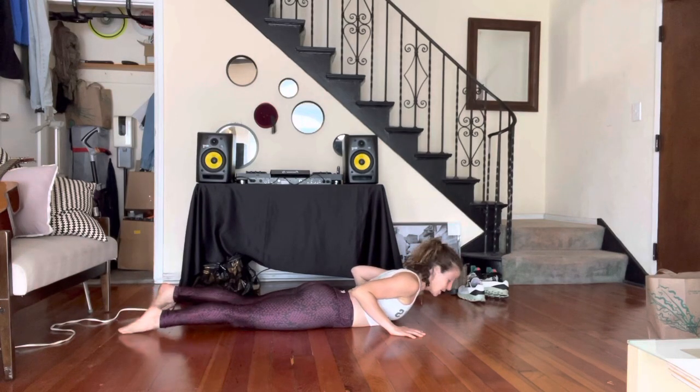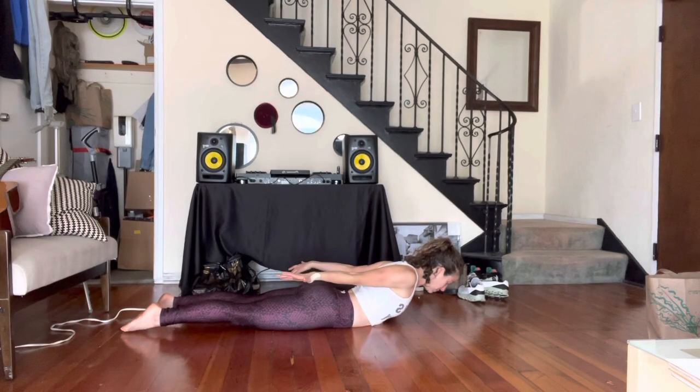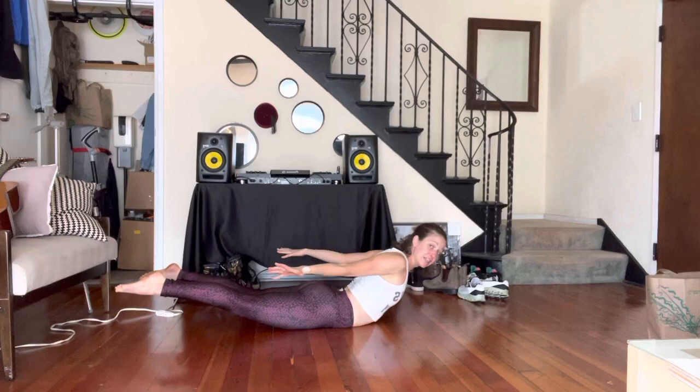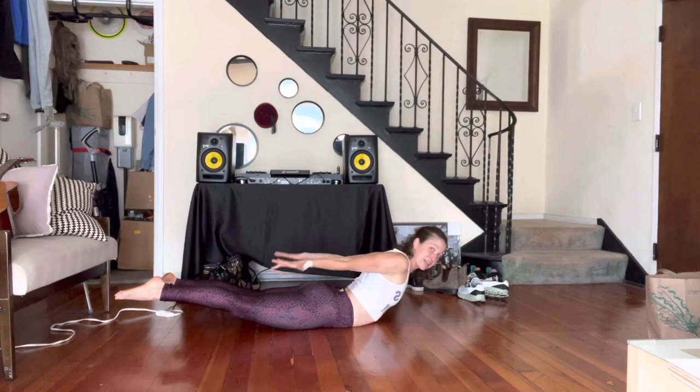Our superperson tricep pulse. You're going to zip the legs up, turn the inner thighs out or up towards the ceiling. Arms are going to extend back, palms down. We're going to lift and then from here, shoulders are back. I'm going to try to tap my pinkies together.